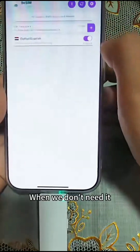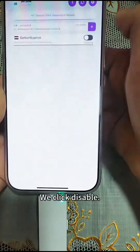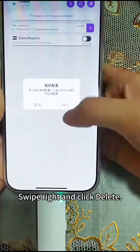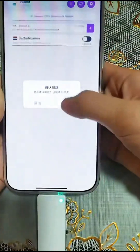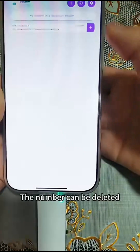When we don't need a number, we click disabled. Swipe right and click delete. The numbers can be deleted.